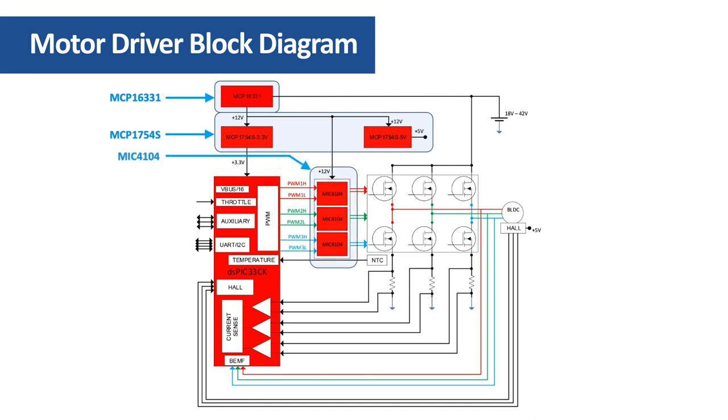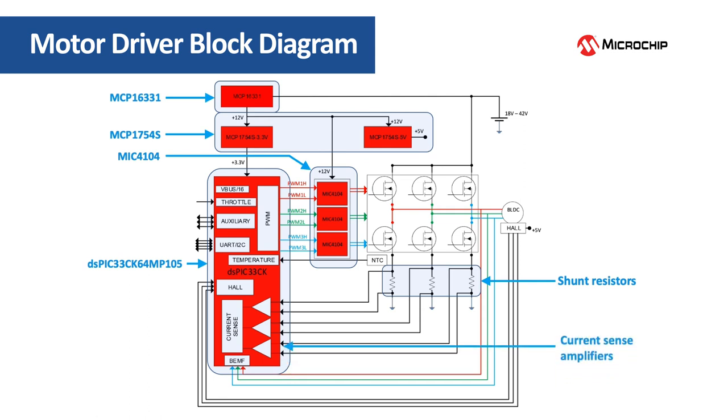The MOSFETs of the power inverter are driven by three MIC4104 MOSFET drivers. The application is controlled by the DSPIC33CK64MP105, a powerful DSC that also includes advanced analog peripherals like high-speed operational amplifiers and comparators. Motor phase currents are sensed using three low-side shunt resistors. The current sense amplifiers are implemented using the DSPIC33CK internal operational amplifiers for space and cost saving.